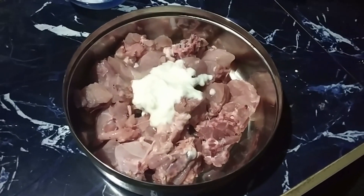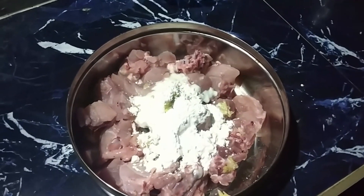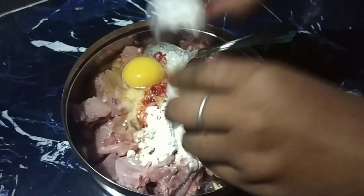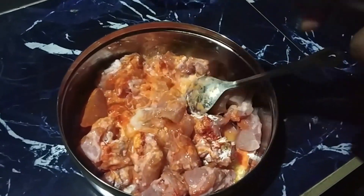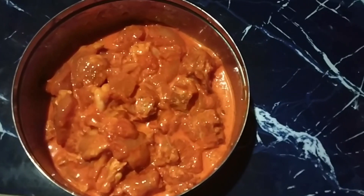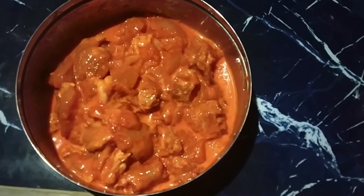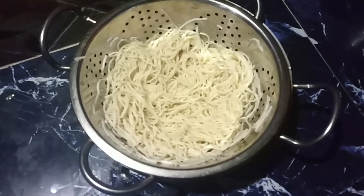I will mix the ingredients in this way. I will mix the chicken and cook it in a little bit like this.